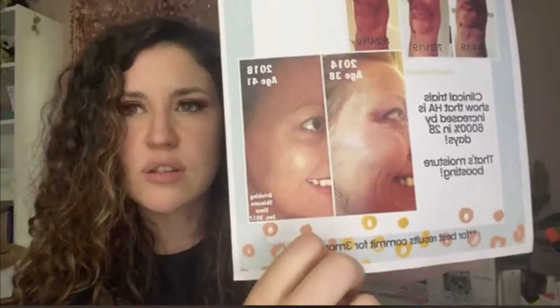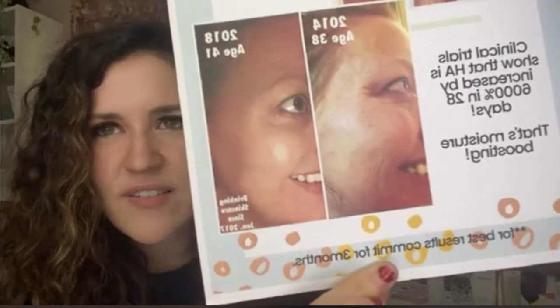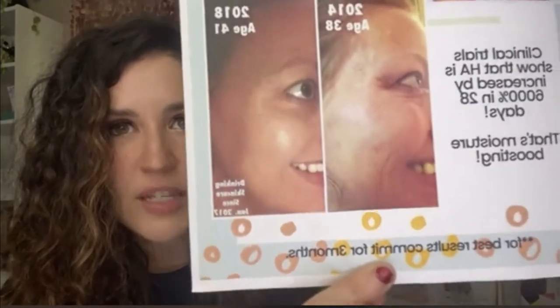Nothing is ever a quick fix — nothing happens overnight. That's why it's really important to commit to your health, skincare routine, or whatever program you're doing. Think of the long-term game. She's 38 in that photo, and at 41 her skin looks absolutely transformed because she's been using the collagen consistently and it's been conditioning and looking after her body.